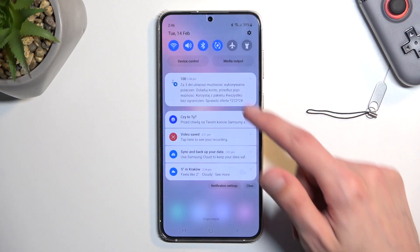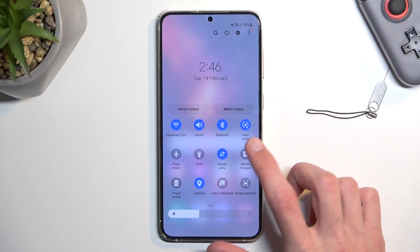From there we can close this, and whenever you want to use your hotspot, simply find the toggle once more and tap on it.